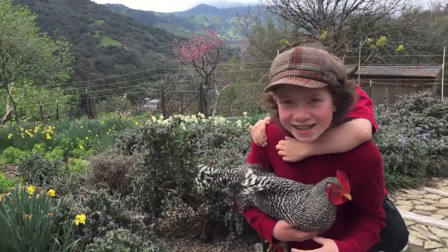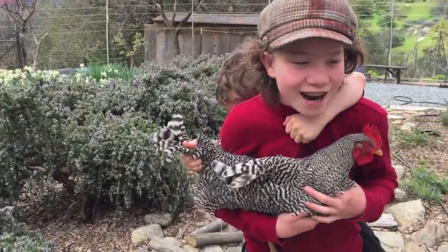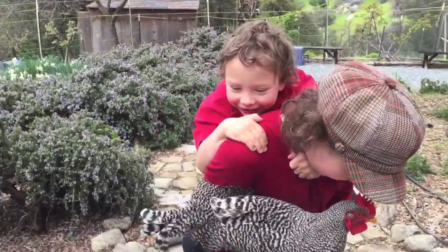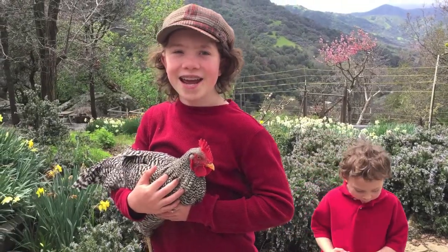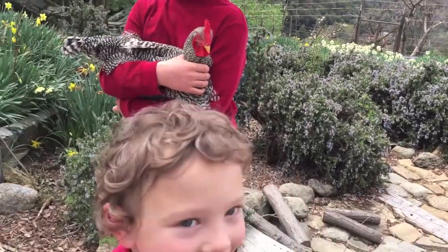Welcome to another mystery challenge. We don't know what we're going to do, but we're about to find out. Our challenge today is to make an ocean in a jar. And it was surprising! This is our ocean in a jar challenge.